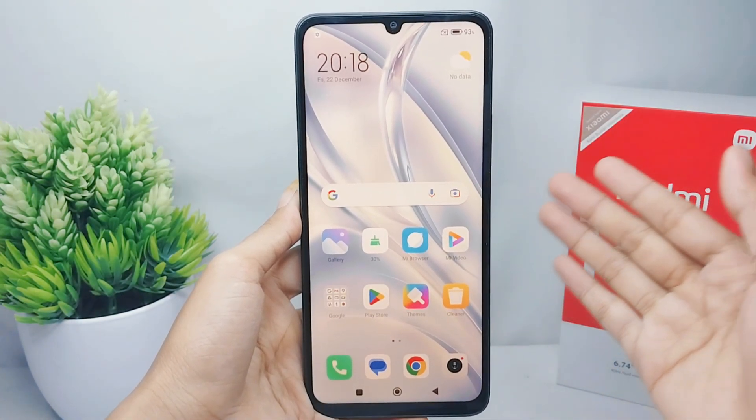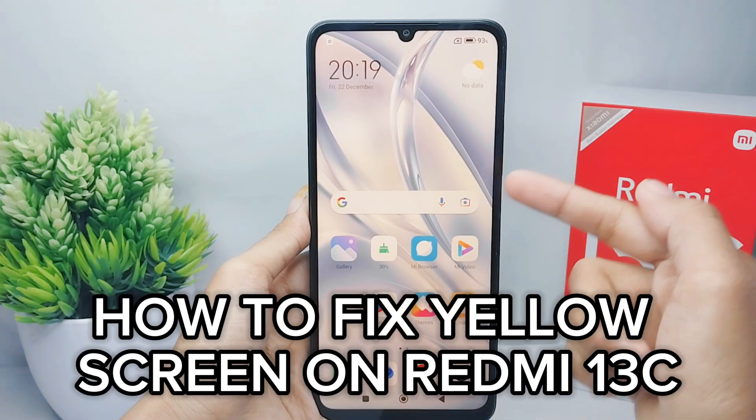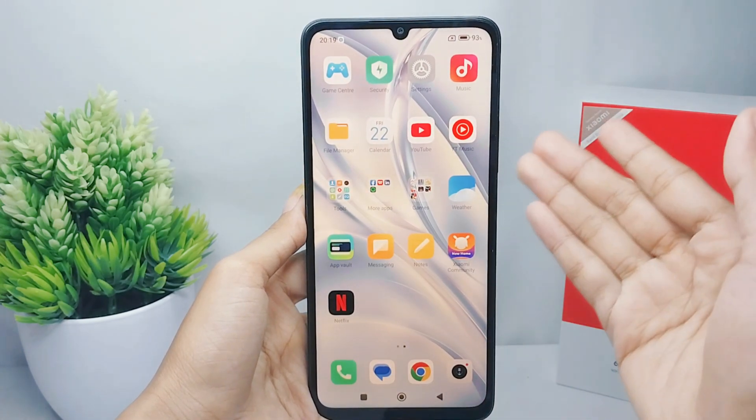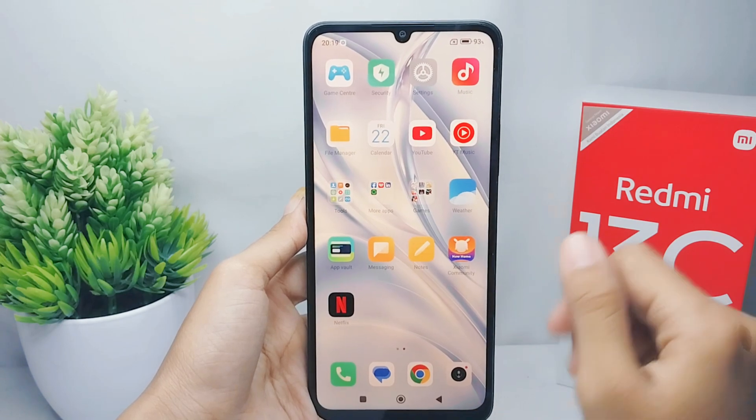Hello everyone. I want to provide a tutorial on how to fix the yellow screen on a Redmi 13C device. Maybe you have found this problem on your device, and here you can see how to solve it.